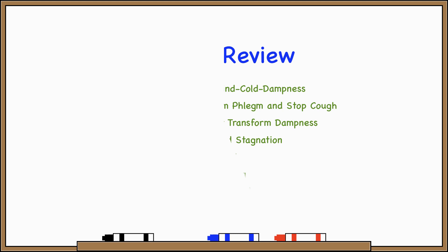Hey, this is Nicholas, and we're doing a review of all the herbs from Herbology 2. So let's jump right in with herbs that expel wind dampness, also known as herbs that treat Bi syndrome.